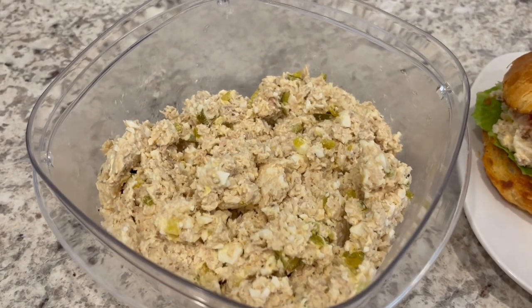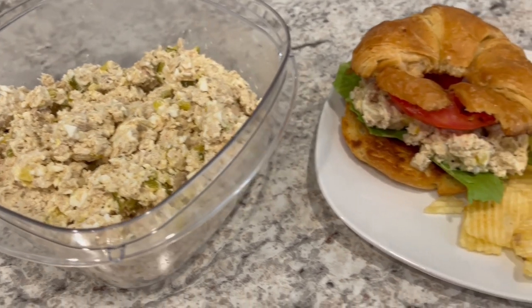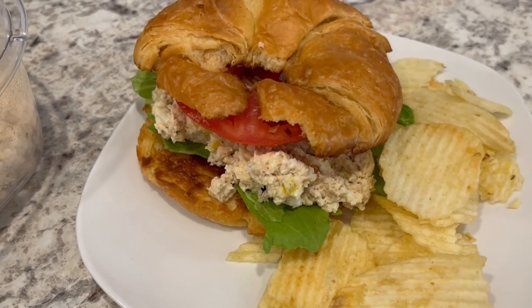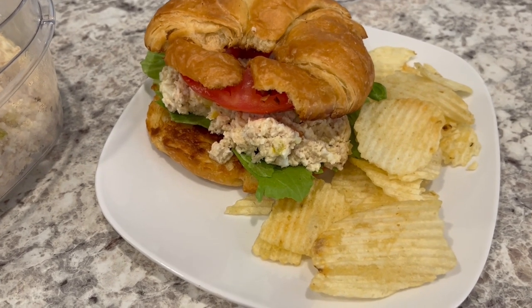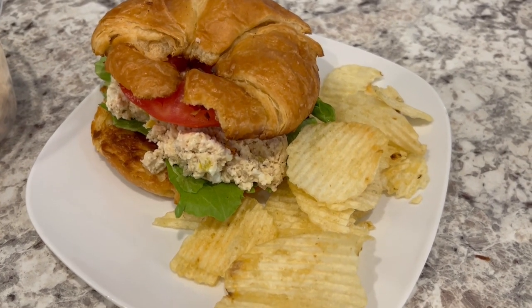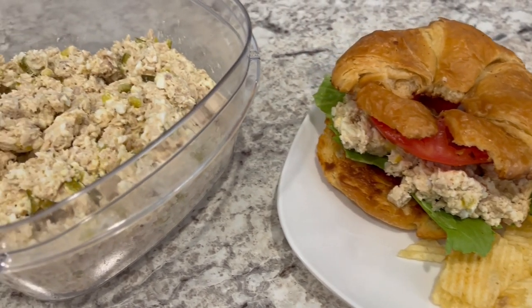Here is the chicken salad after letting it chill in the fridge for a little while, and here it is all plated up. I love serving chicken salad on a croissant — I like to grill mine — and I've got some lettuce and tomato on there, serving it with a side of chips. It would also be delicious with crackers or in a wrap as well.